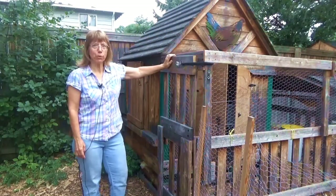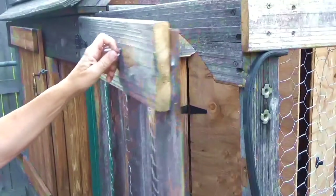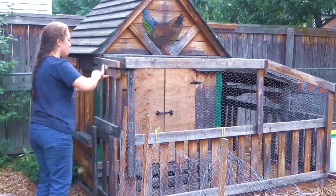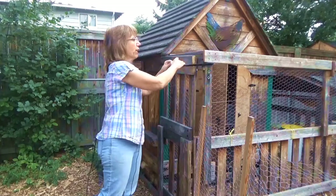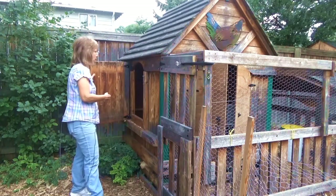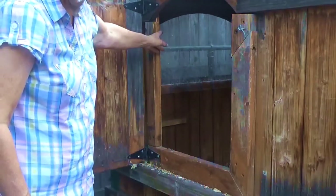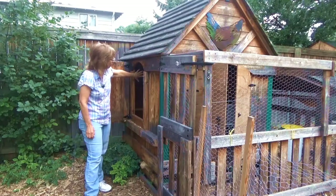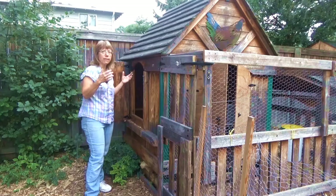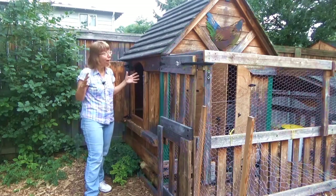On this side we have a person door to get in — we want to keep the critters out. This is a tall enough door that usually my daughter goes in once a week and cleans out the old coop material, which we put back inside the yard, and she puts fresh bedding in. Over here we call it our egg door — that's the door we use to reach in and get eggs, or replace water or food. In the winter that's all in here, and if you look back there is a plexiglass window we put in so there's light coming through so they're not in a dark cave.